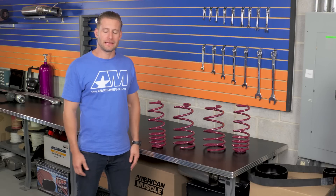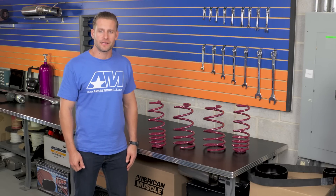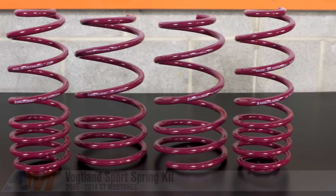So if you're in the market for a quality spring that will get rid of that wheel gap without getting you stuck on every speed bump in the process, be sure to check out the sport springs from Vogelin, available right here at AmericanMuscle.com.